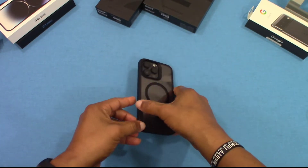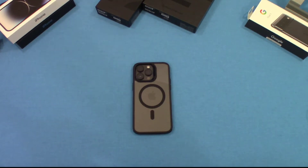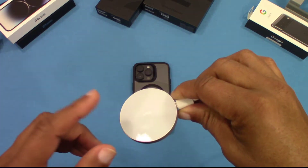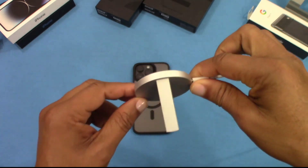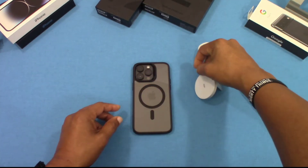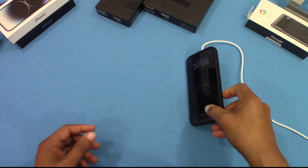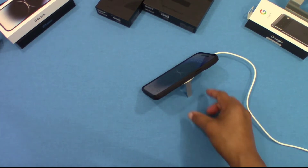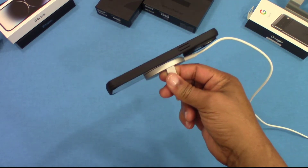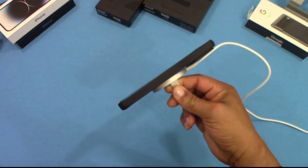Now we're going to check out this MagSafe charger to see if it works. We got this ESR charger right here — it's got a little kickstand on it as well. It picks up no problem, charges the phone, and holds it up. The magnet is pretty strong. I'm shaking it a little bit and it still didn't come off.